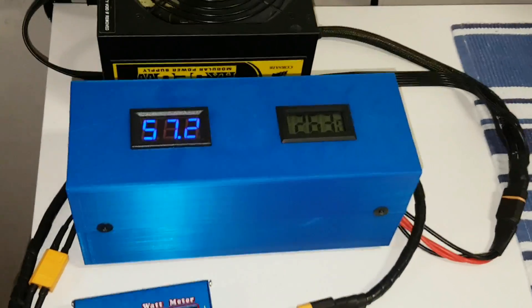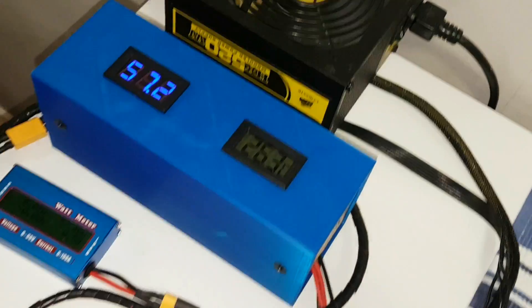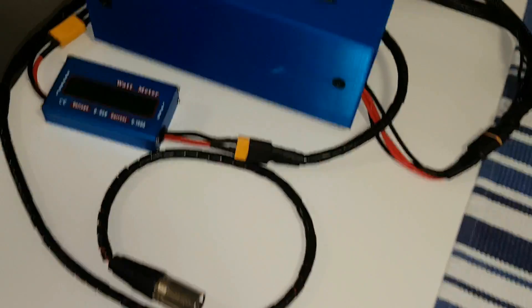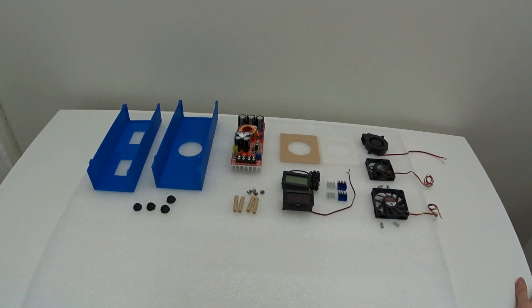Hey guys, welcome to my channel. Today I'm going to show you how you can build an e-bike charger that can work with almost any e-bike, up to 83 volts. This is a quick look at the parts we're going to be using.